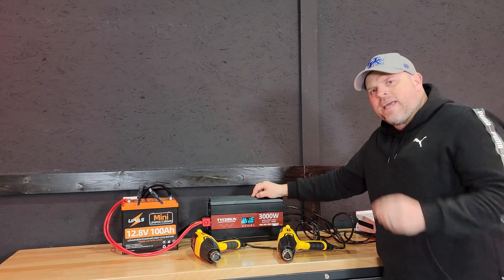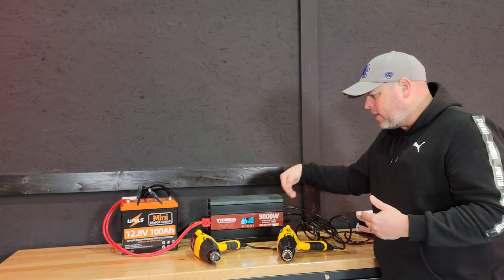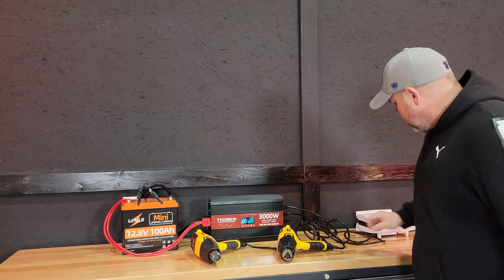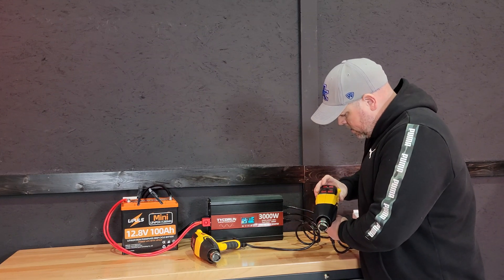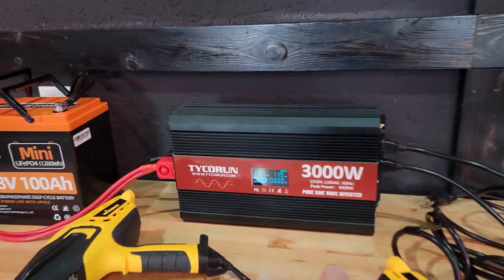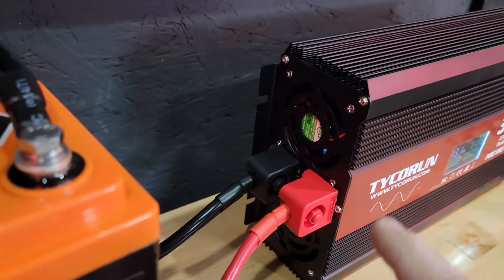The fans kick on immediately when you turn on a large load and turn off immediately when you remove it. That's pretty cool, because sometimes on these inverters they get so hot the fans have to keep running afterward. I'll try to get a sound meter reading on it. But first, let's plug this in. Got this on at 600 watts, now turning the heat gun on — that's on high, now we're at 2,040 watts. Turning the second one on: now we're at 3,090 watts. Even after running that for a bit, the unit is still pretty cool to the touch and the fans turned off immediately when I removed the load.